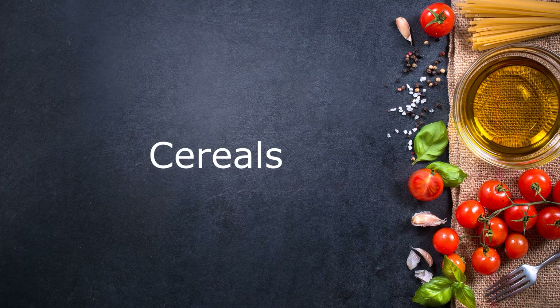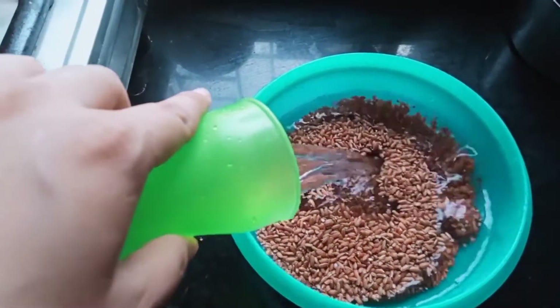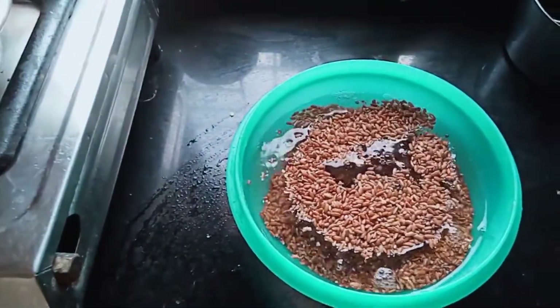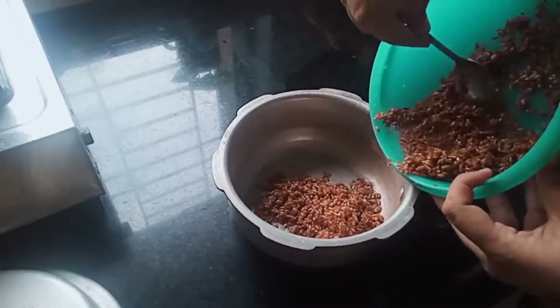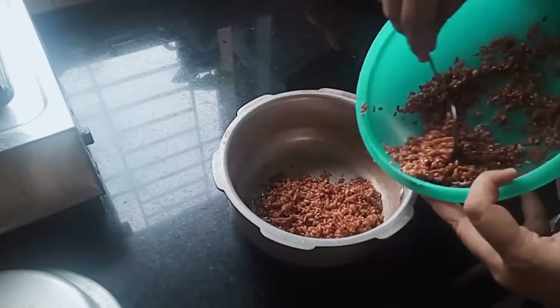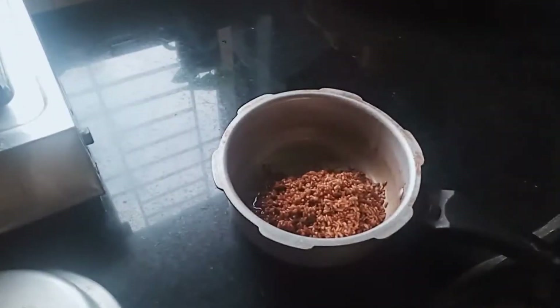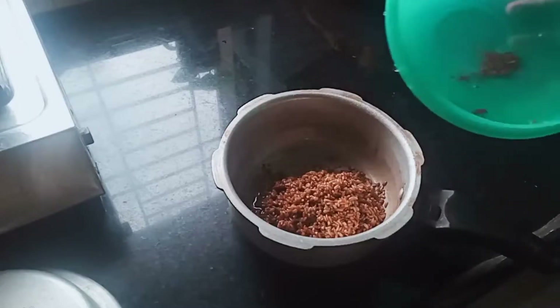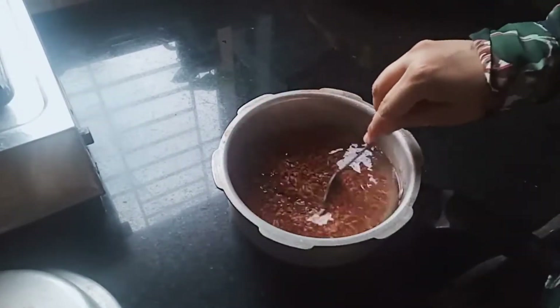So moving on, we shall be prepping the cereals first. Here I have taken red rice — you can use brown rice or quinoa instead. I have added two cups of water. I am using a pressure cooker for this because that's easily available, but you can normally cook it as well. Just add double the quantity of water and mix it well. For a pressure cooker it roughly takes around three to five whistles, and for normal cooking roughly around 45 minutes.